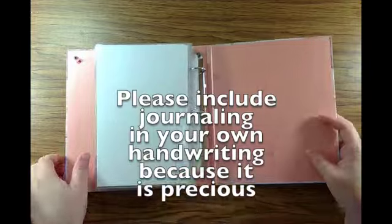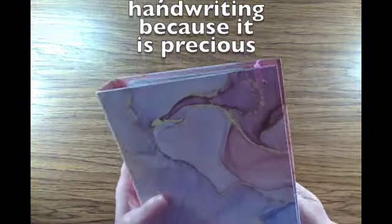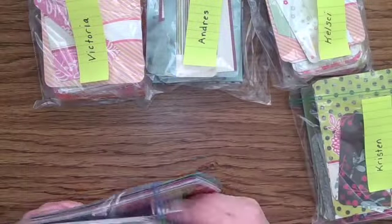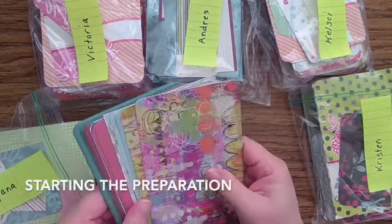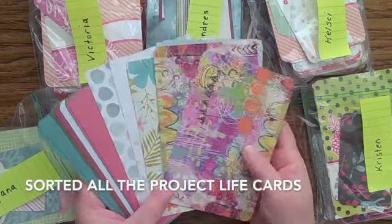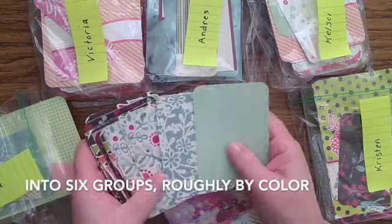What I had on hand was plain cardstock and a bunch of Project Life cards. I bought those at Tuesday Morning when they were clearancing them — I tried pocket scrapbooking and I hated it. It just wasn't enough scope for me. So the cards have already been through one repurposing.